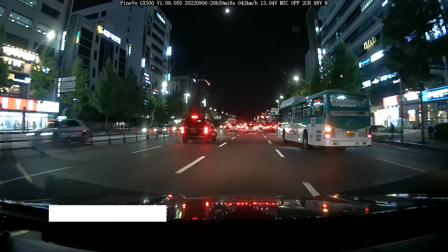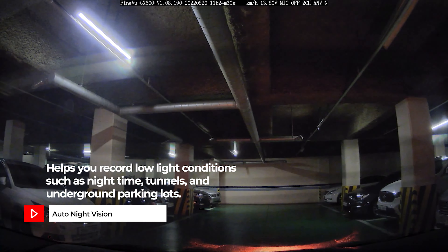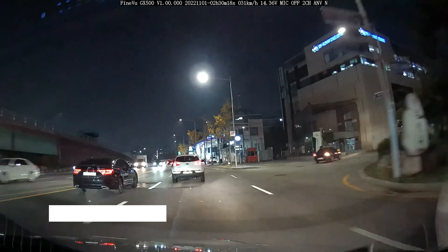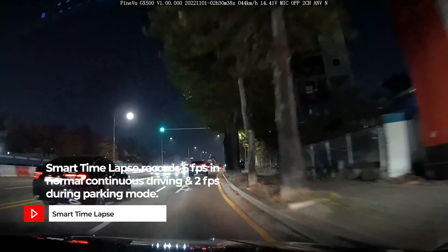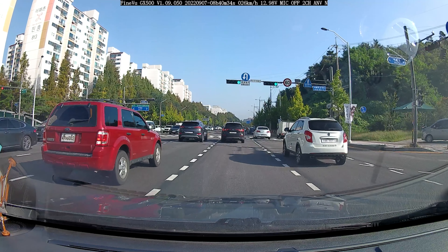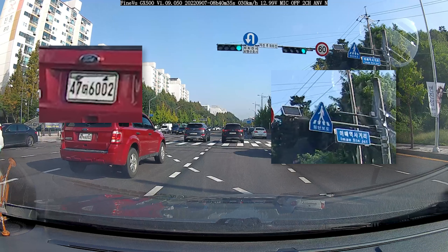The GX1000 comes with FindVue's auto night vision that allows you to record clear and balanced video in tough environments like nighttime, underground parking lots, tunnels, as well as very bright daylight. And my favorite feature is back as well — smart time-lapse, also available on the GX1000, recording at 6 frames per second in normal continuous mode and 2 frames per second in parking mode. I really like that it was able to capture additional details like road signs, and license plates were really easy to read, which is definitely going to be very useful.